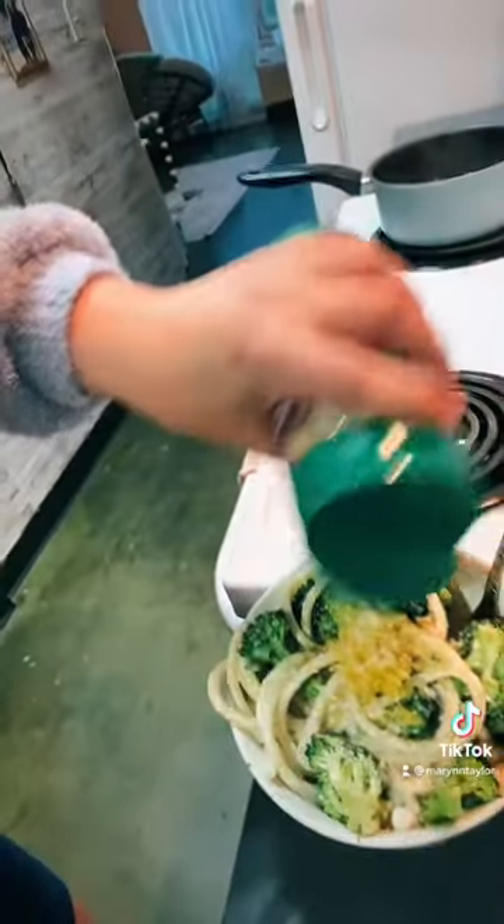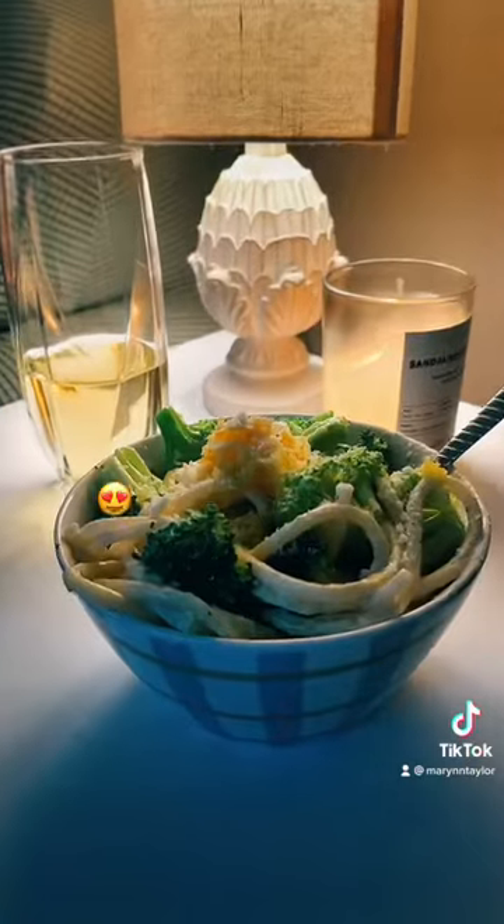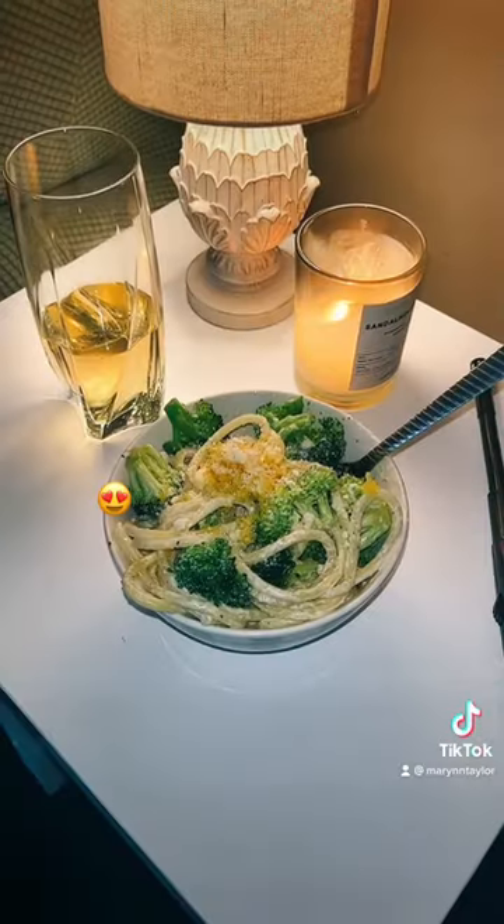Here's where it comes all together. Mascarpone, Parmesan cheese, and then BAM! You got yourself a good looking meal.